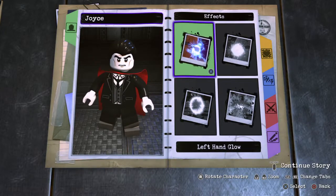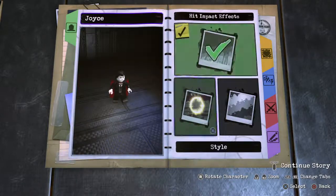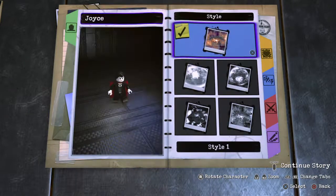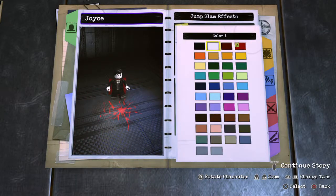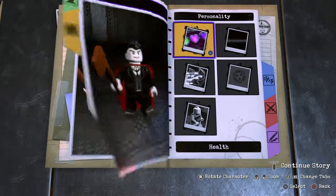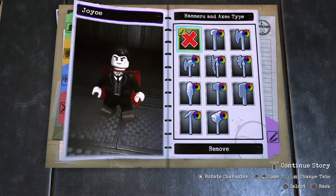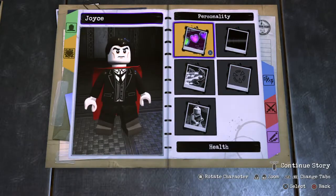Effects: no hand gloves needed. Hit impact — normal, and red is already there. Jump slam — normal, and we'll make it red. That's what we usually do for the horror characters. Personality: we gotta get rid of that axe — it's bothering me, because he doesn't have an actual weapon.